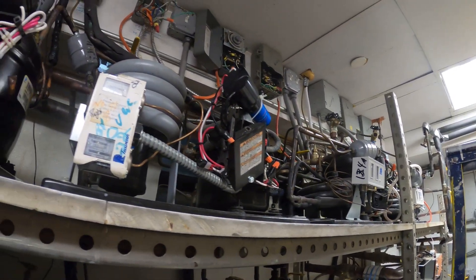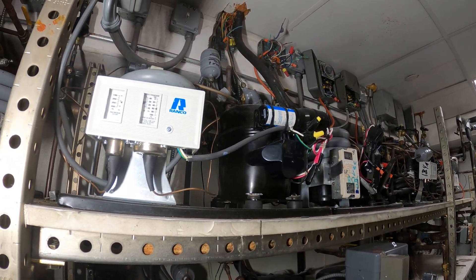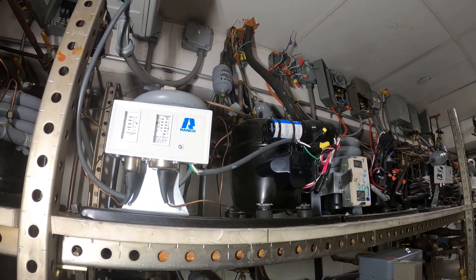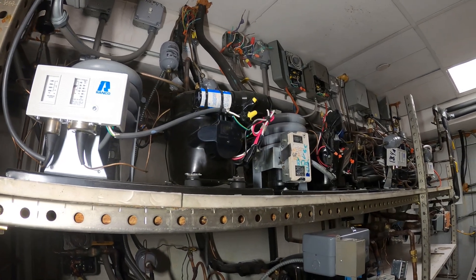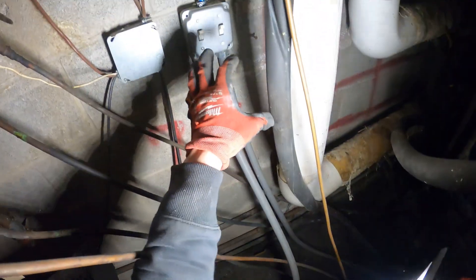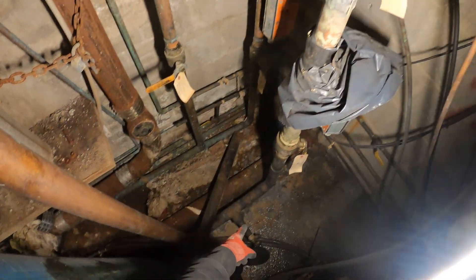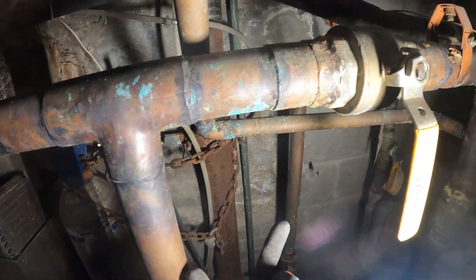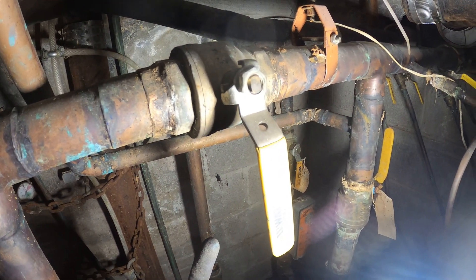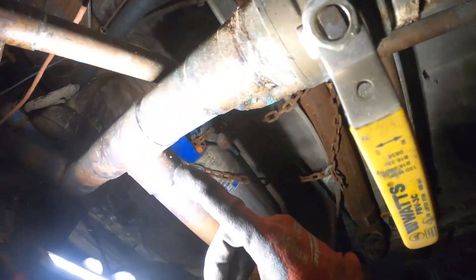We're going to start by turning off the power to all these condensing units. All right, we turned off all the condensing units, so it should be okay. We've got two more condensing units in the other room, and then we're going to close the valves and try to drain this thing and see what that leak looks like. This one is already closed but it looks like the bypass is open. We'll stop the water flow because this one's closed, and then we've got to find a valve for the other side.